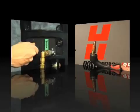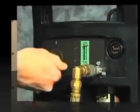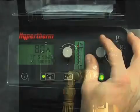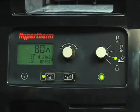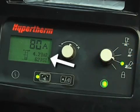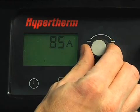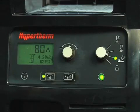To gouge, first turn off the system, install the gouging consumables, then restart the system. Set the mode switch to gouging, which is next to the bottom position. The air pressure will automatically be lowered for gouging. Adjust the amperage knob to 65 or 85 amps for full gouging power. If you want to move the torch at a slower speed for greater control, then lower the amperage.